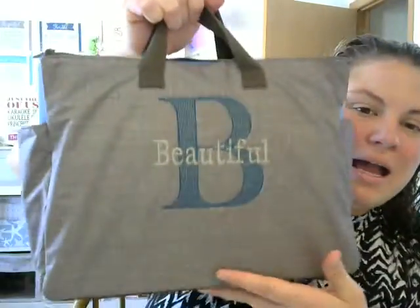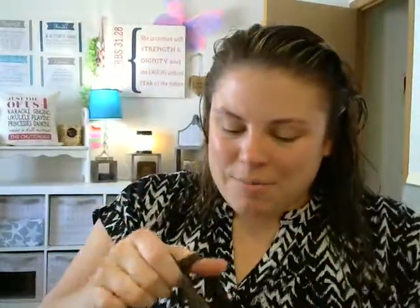Hey ladies, it's Val Chudzinski. Happy Sunday. I just wanted to share with you one of my new favorite items in the catalog. This new item is our Super Swap It Pocket and I am just loving this in my work bag right now. I just wanted to share how I am using this.